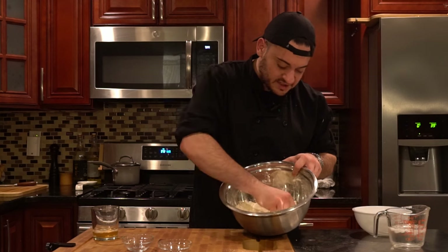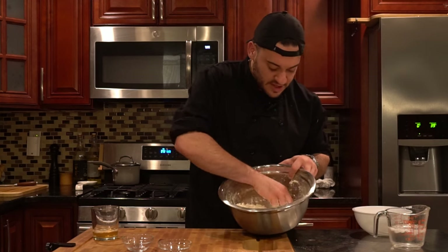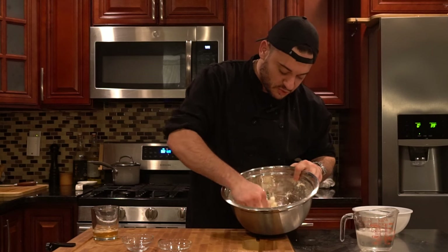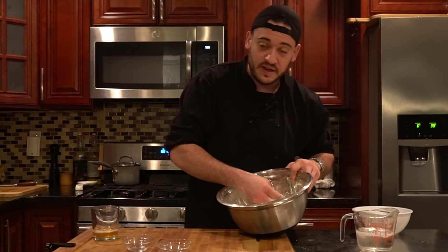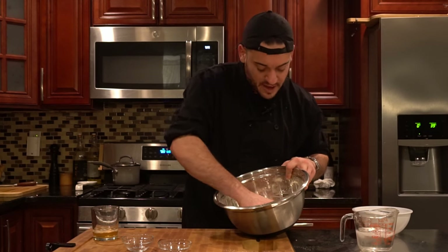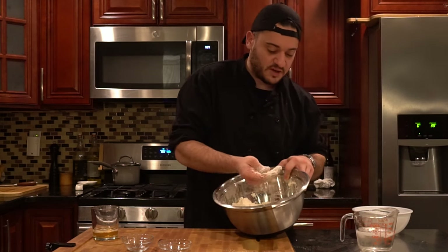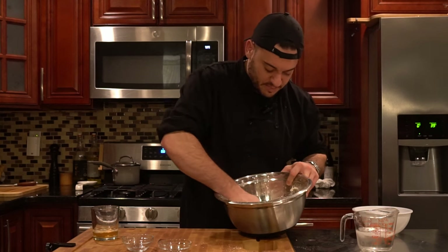You want to make sure everything stays cold because we don't want this butter to melt down and get too soft — it'll ruin the entire pie crust. While we're doing that, make sure you get a bowl or measuring cup full of ice water. Again, you need everything super cold. That's going to make this way easier to work with and it's going to come out to be a delicious, nice flaky pie crust. When I say pea-shaped, I mean literally the shape of a pea.